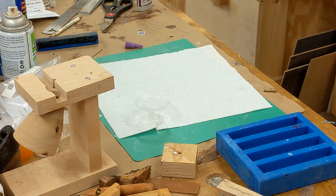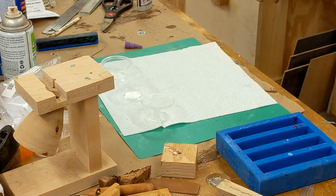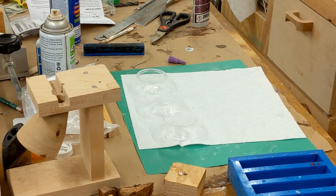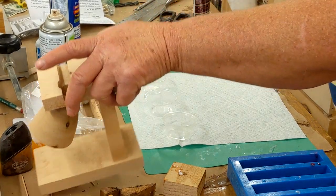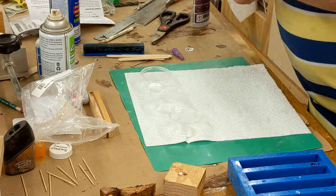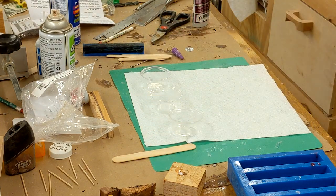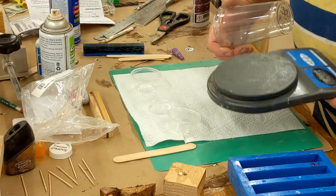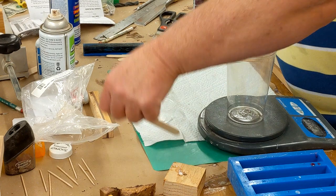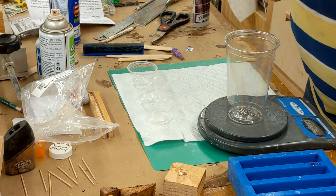I need three cups and some small popsicle stick stirrers, and one bigger stirrer. I also need a cup — this is my 20-ounce Solo cup — and I need my scale. I've got my stirrer ready and my spatula stirrer ready.